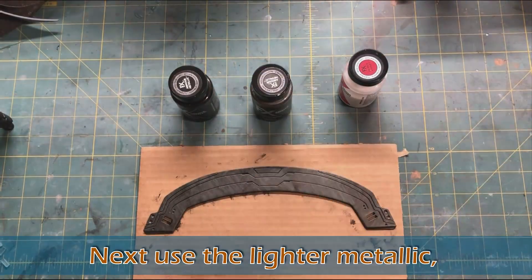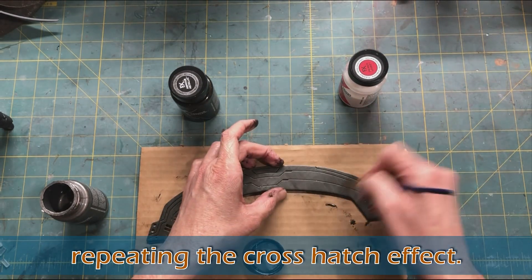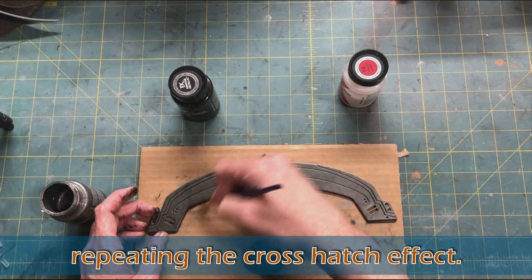Once you finish the first layer and let it dry, then you want to take the lighter metallic and do the same thing — repeat the crosshatch effect, a little bit lighter, not as heavy, to give it some depth to the layers.